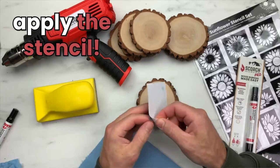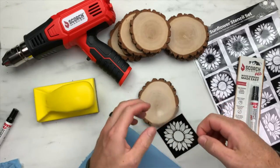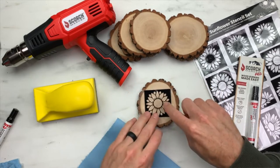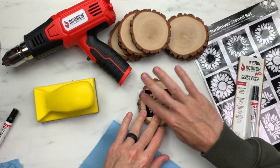Now that our wood is nice and smooth, we can grab our stencil and apply it to the wood. Peel off the white backing and expose the sticky stencil underneath. Then flip our stencil around and push it down right into the middle. When pressing down on your stencil, work from the inside out towards the edges — that way you don't get any creases.